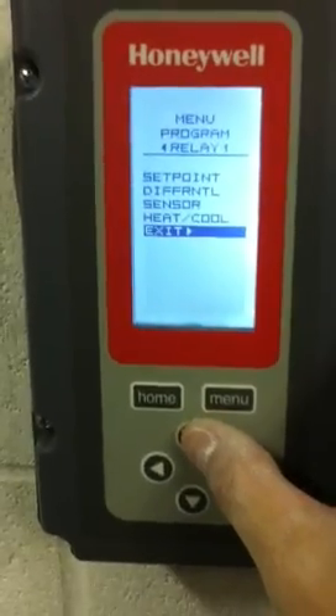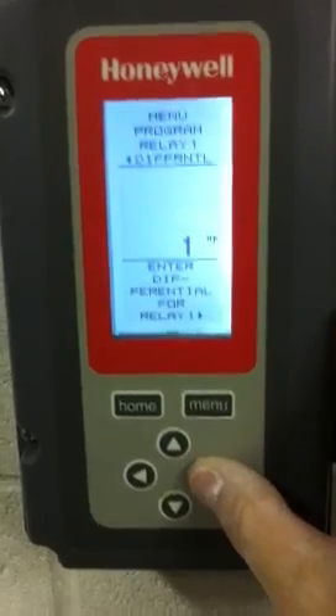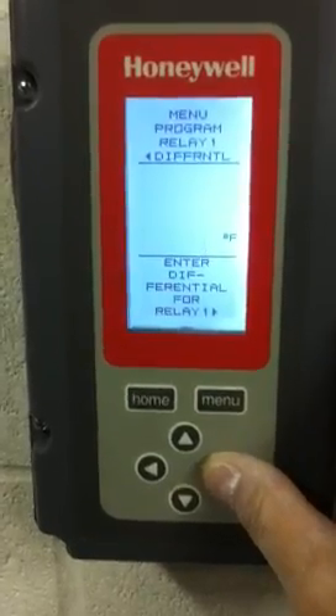One thing to show real quickly — and this is the same for all four set points — is the differential. The differential between the set points is always at a one degree set point, as you'll see here. So if there was a sequencing problem, all four relays should read a one degree differential at all times.